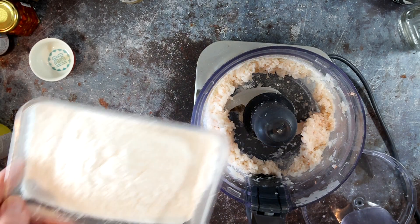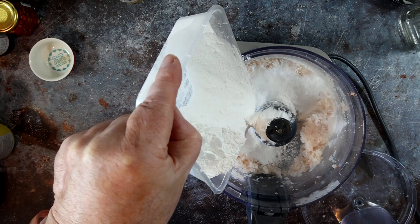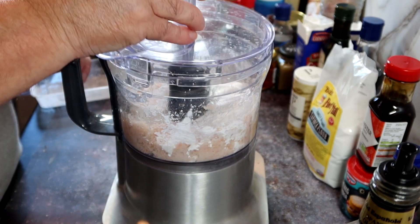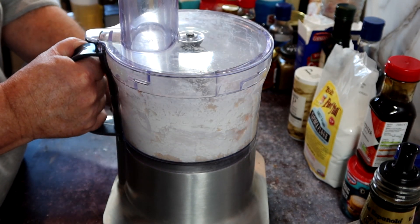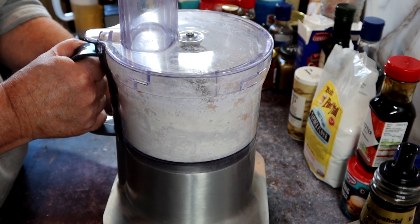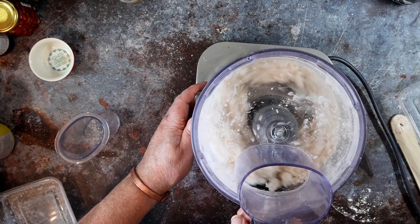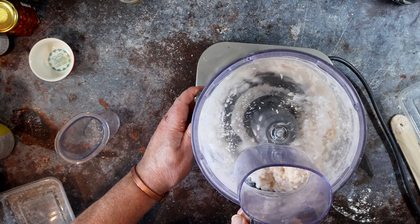When it's finely minced, in with the tapioca flour. You can use cornstarch or cornflour if you want to, but it is traditionally made with tapioca flour, so who am I to break tradition? We're making a 50-50 dough here — whatever the weight of the prawns was, that's the weight of the tapioca flour. In my case, 150 grams of each. Keep checking it: add a bit more water if it's too dry and a bit more flour if it's too wet.